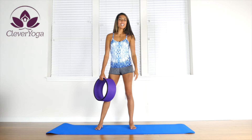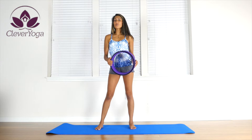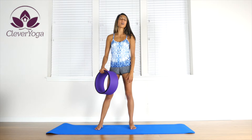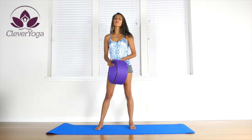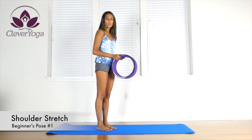Hi everybody, Marin Jaden here. Welcome to Clevver Yoga. On this yoga wheel series, we're going to be using our Clevver Yoga Wheel to go through all the poses on the extended poses list that comes with every yoga wheel and more. So the first pose that we can do is just hands on the yoga wheel.